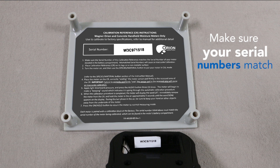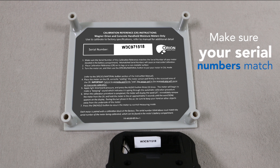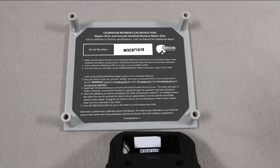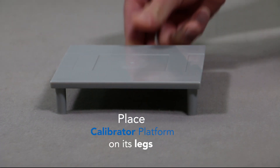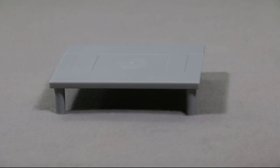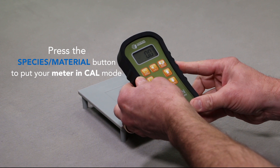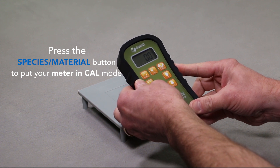Before calibration, be sure the serial number of your on-demand calibrator matches the serial number of your meter located in the battery compartment. Place the calibrator on its legs on a non-metallic surface. Turn the meter on and use the species material button to put your meter in calibration mode.